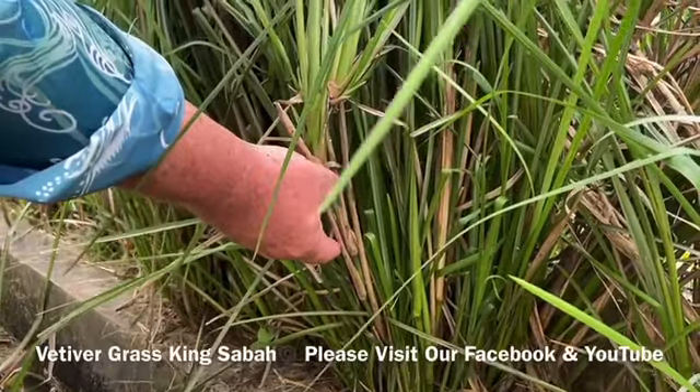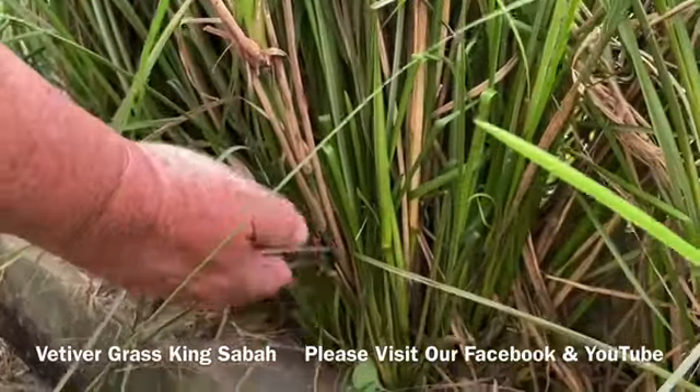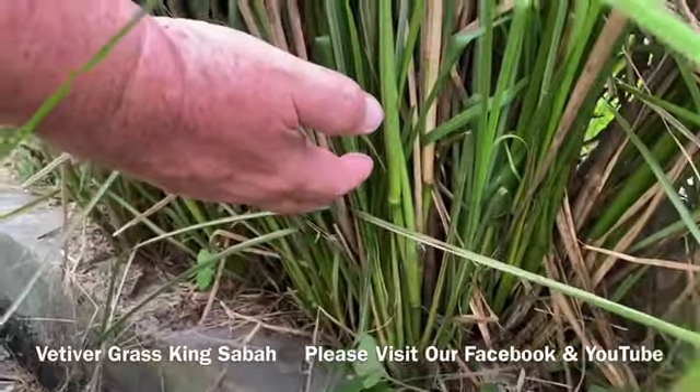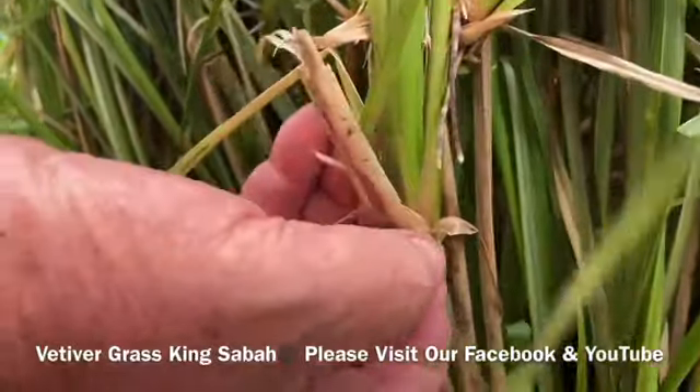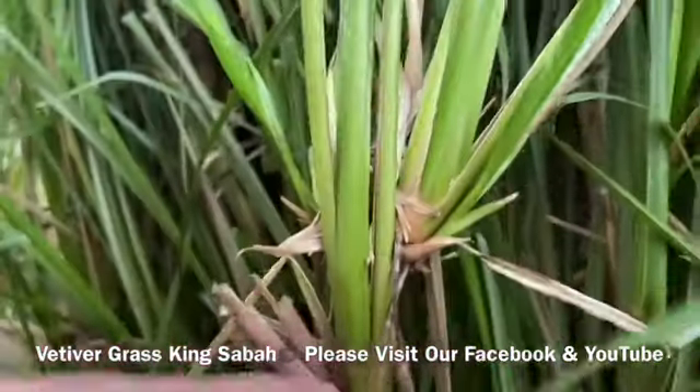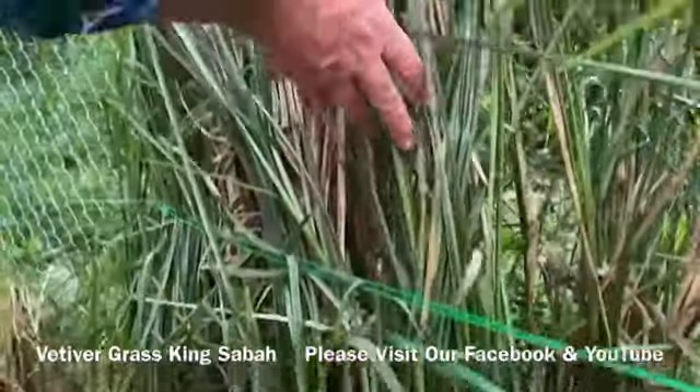Back with Vertica Grass King Sabah, delivery Malaysia-wide. This is a 10 to 12 foot mature Vertica Grass, and we're highlighting the power of these bamboo shoots with these beautiful leaves and the roots coming out. So here we go, up the vine up here — this is the Vertica Grass.